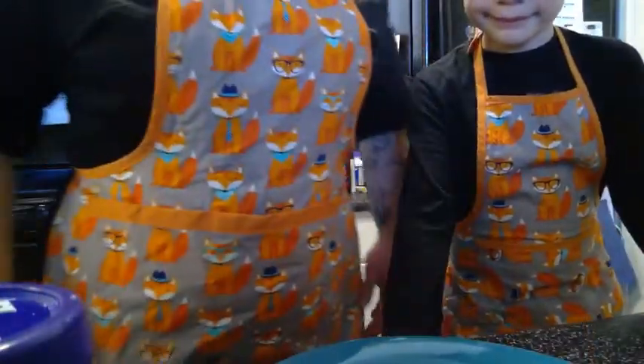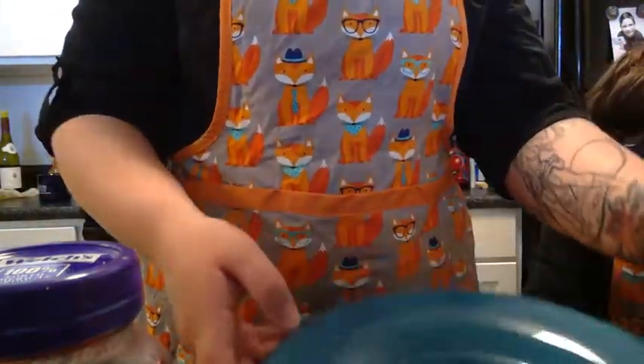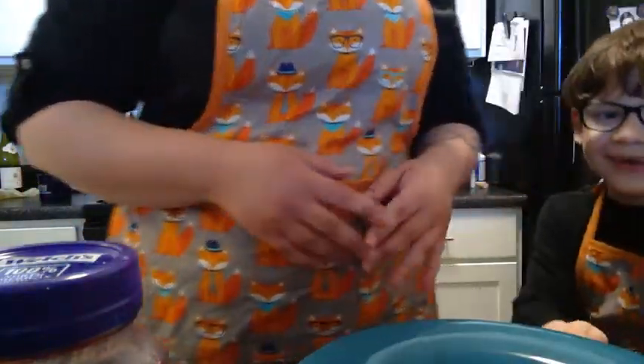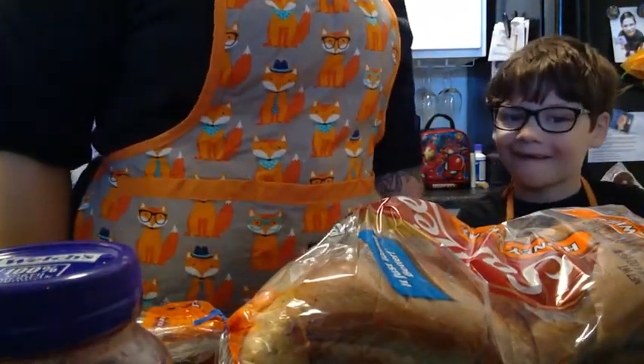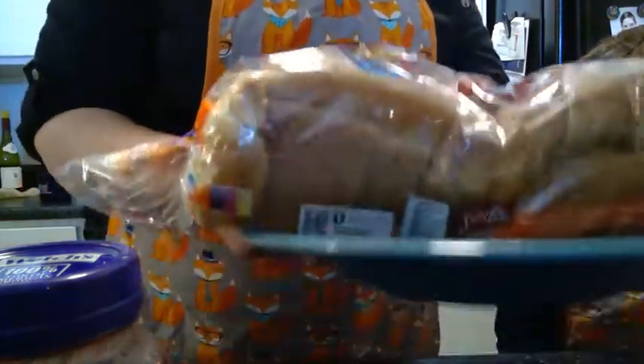Let's get started. Alright Parker, so we've got jelly, peanut butter, a plate to make it on, some bread, and we washed our hands already. So Parker, what should I do first? Put some bread out. Okay, now what? Put it on a plate. The bread is on the plate. What do I do now?